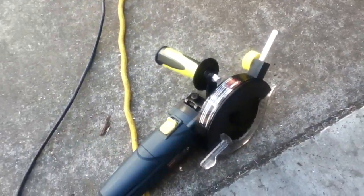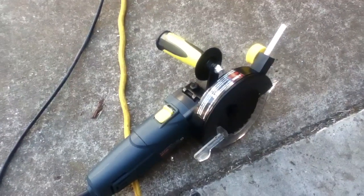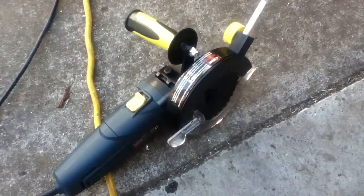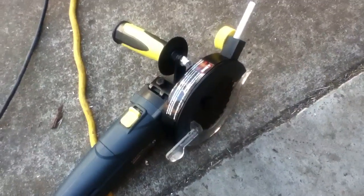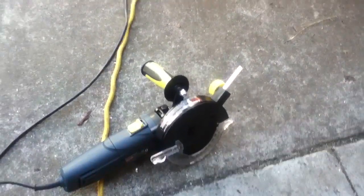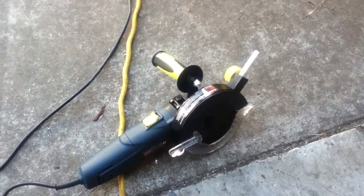I can see in the future some hotshot contractor types will probably modify the switch and throw away the blade guard. If you're working alone and you do that and take responsibility for your own adult actions, that's you. Personally, I wouldn't do it. And if you do that and then put employees in a situation like that, that's a dangerous thing.